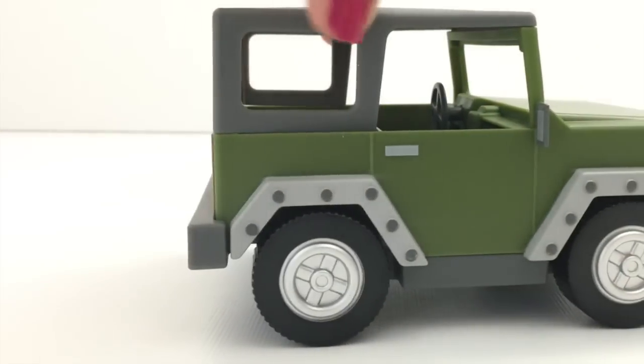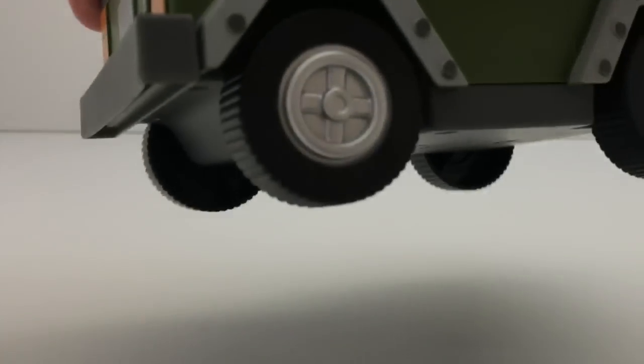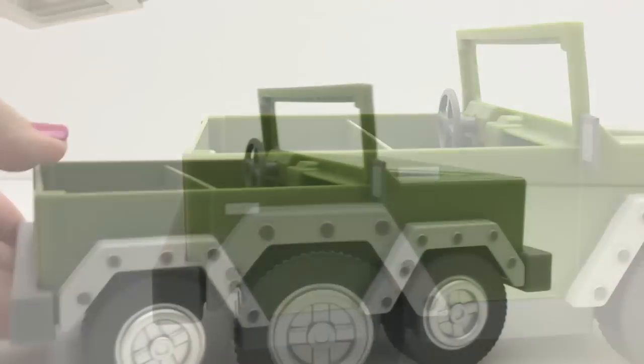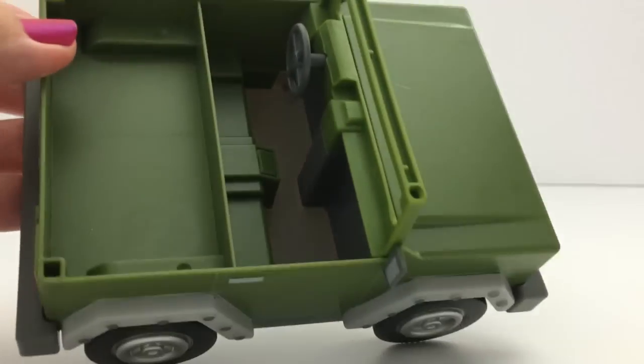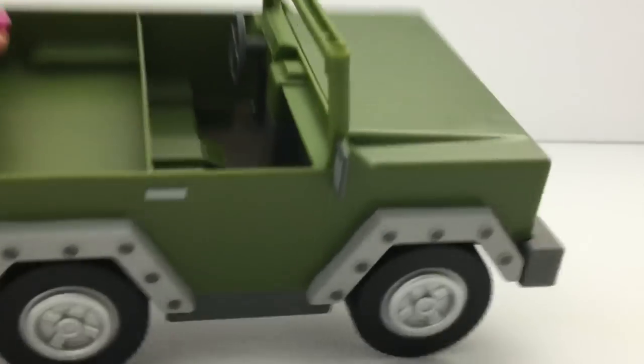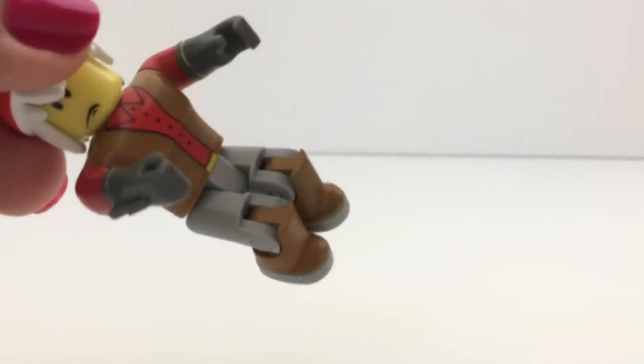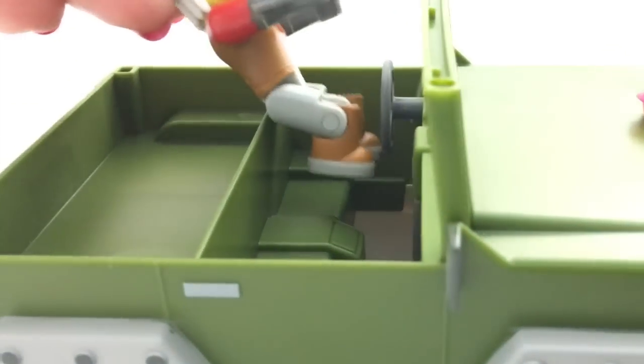Really nice! Do the doors open? Oh — the top comes off! So the top comes off and you can put them in. To make this person sit in the Jeep, you have to bend them at the waist like this, and then bend at the knees like this, and then they go in like this.